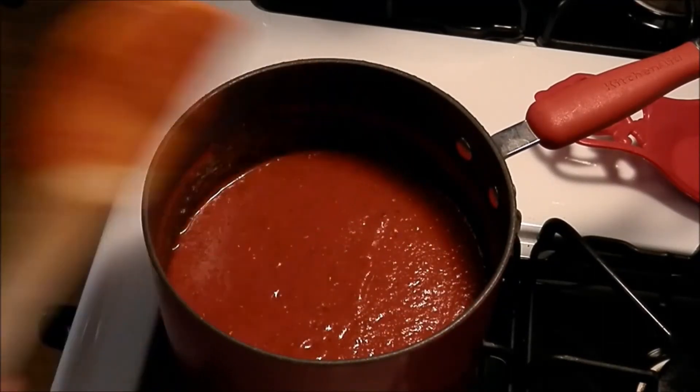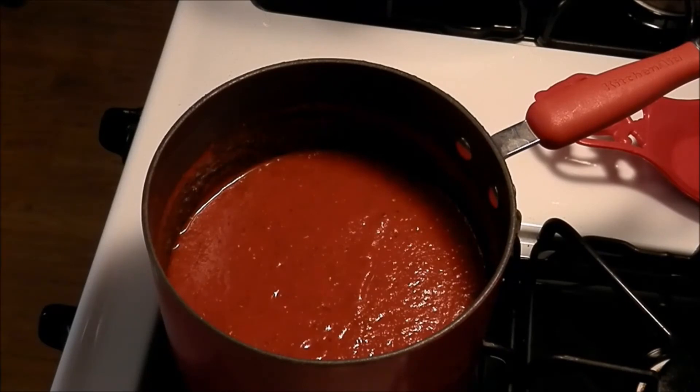I'm going to go ahead and cover it and let it simmer, but this is basically it everyone. So if you're ever in a bind or just want to make your own spaghetti sauce give this a try. Thank you for watching.